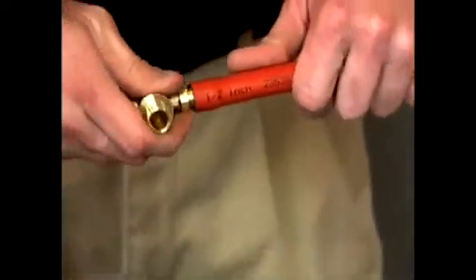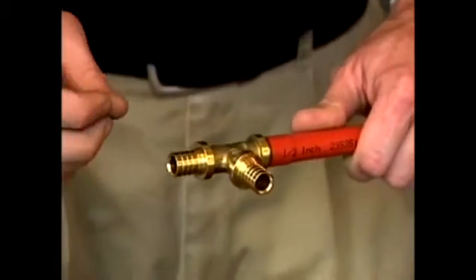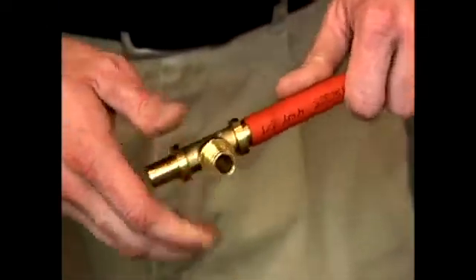Once the pipe is expanded, the fitting easily inserts into the pipe. Now the pipe will shrink back — it has a memory and wants to go back to its original dimension. From the time you put the fitting inside, within a couple of seconds the pipe starts shrinking back over the fitting right away.